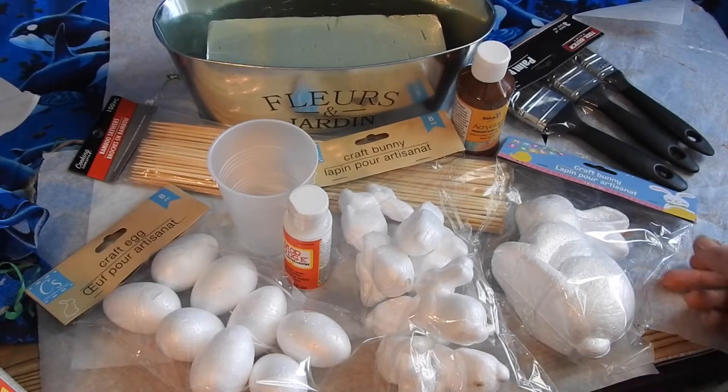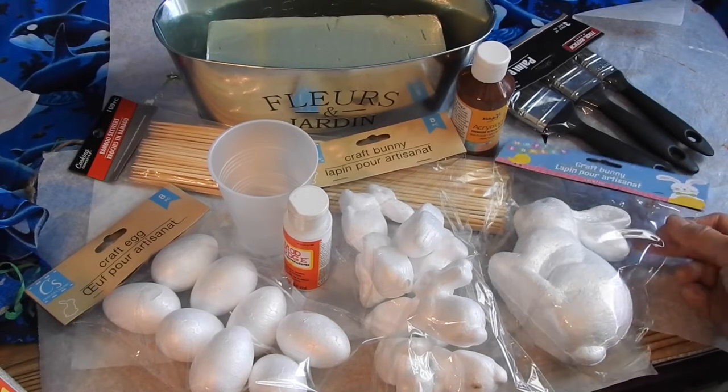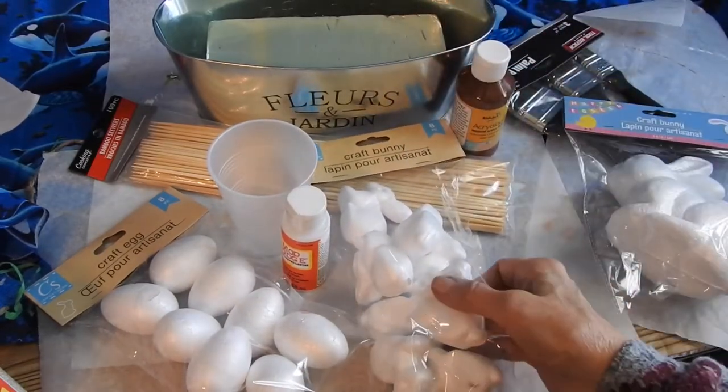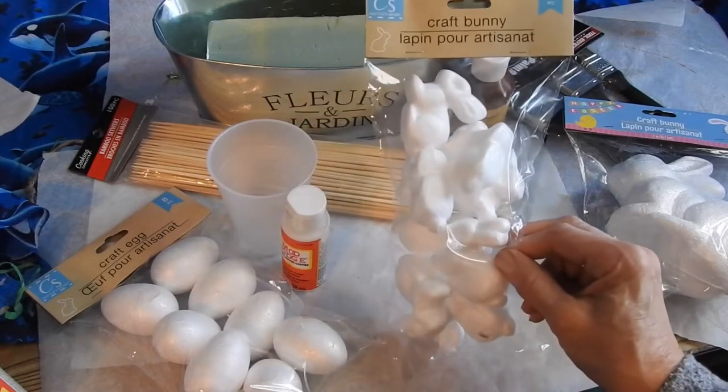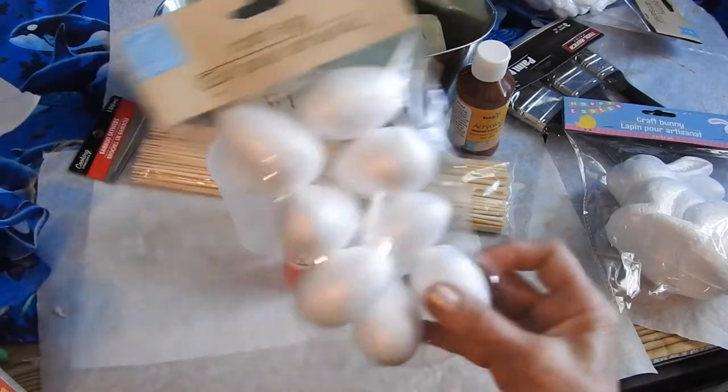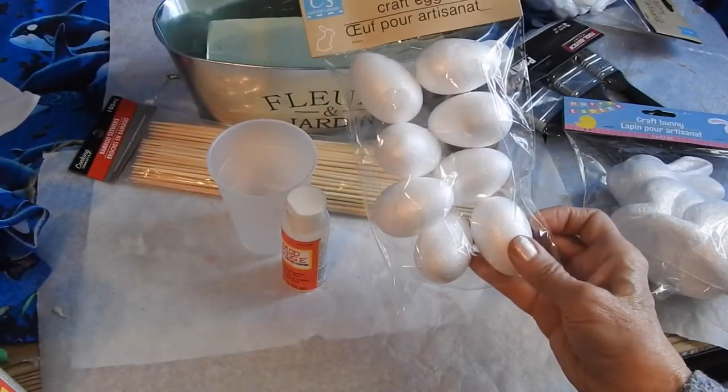Let me show you what you're going to need, and Dollar Tree does still have these items. They have the big styrofoam bunny, a package of eight of the small styrofoam bunnies, and a package of eight of the styrofoam eggs.